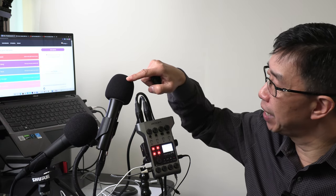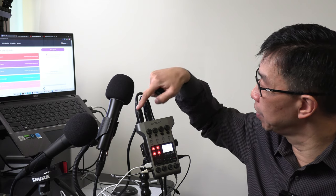Here we have the Zoom PodTrack P4. For this demonstration, I will simulate having a host and co-host for recording a podcast episode. I have two separate microphones attached to the PodTrack P4. On channel 1, the Audio-Technica ATR-2100X mic is plugged in. On channel 2, the Shure SM58 mic is plugged in.